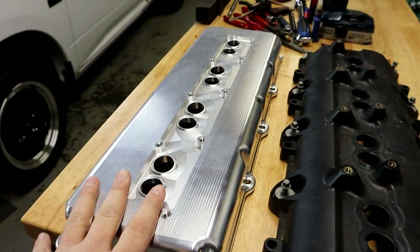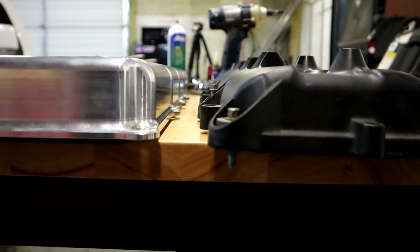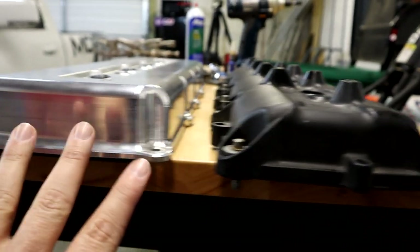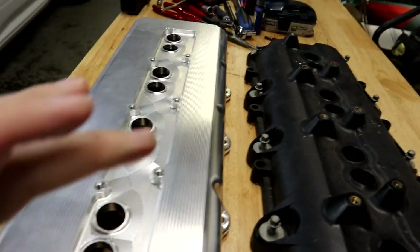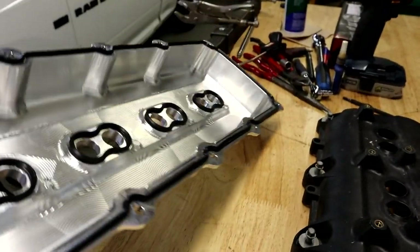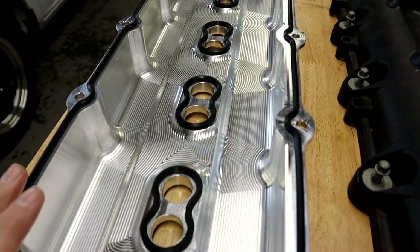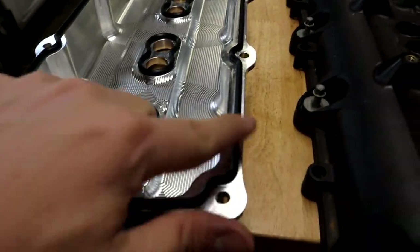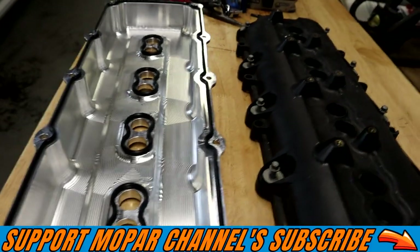Back to the valve covers — obviously they're metal versus plastic, they look better. The other thing is, as you can see, these are a little taller than the stock ones and a little more square, so there's more room inside to allow for bigger camshafts and higher lift. What comes with these valve covers when you buy them: you get both covers — a pair — it comes with the gaskets that go on the valve cover, and the coil pack gaskets that go on both covers. That is what they supply you with.